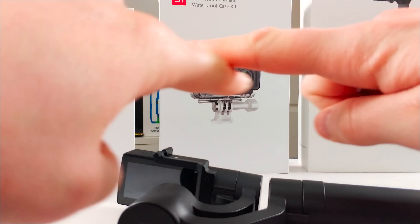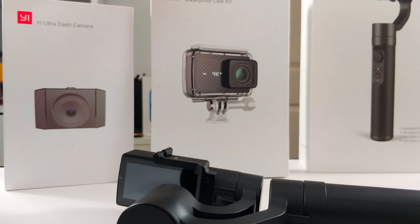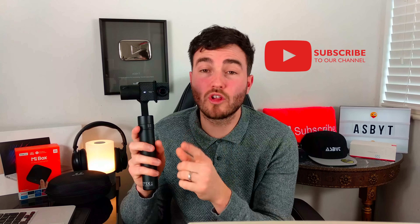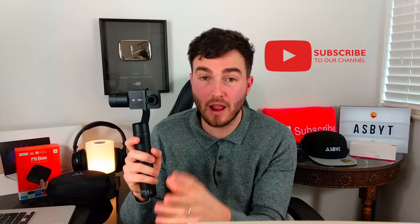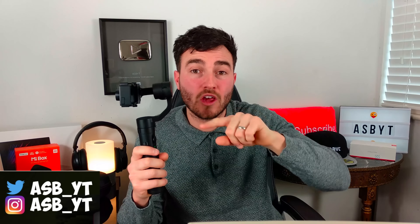Welcome back to a brand new video and as you can see here, we have three products by Yi. I've got a dash cam, I've got the 4K action camera, and of course we've got the gimbal as well. First I'm going to show you the camera, which is the Yi 4K Plus — their premium camera at this moment in time. Then I'm going to jump onto the gimbal, show you all the different things you can do with it, and then show you some footage from my trips out.